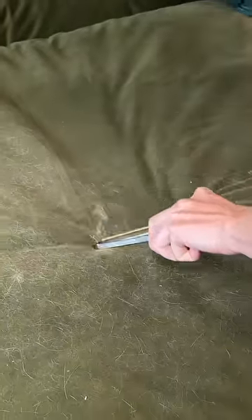If you have shedding animals, this is about to be your best friend. This is what our cat does to our sofa — it's freaking disgusting. So just watch how magical this thing is.